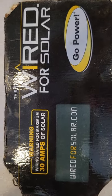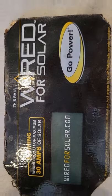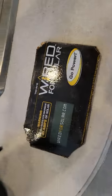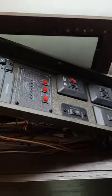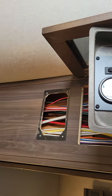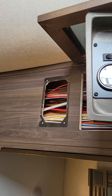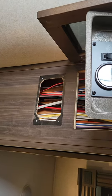Hello YouTubers. Alright, wired for solar — that's what it says. I cut this little panel off. This is a 2018 Jayco 32-foot pull-along toy hauler, so I cut the panel out.